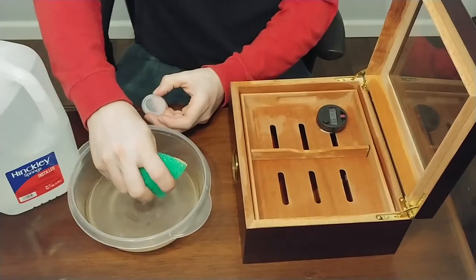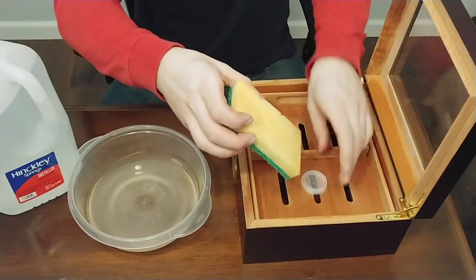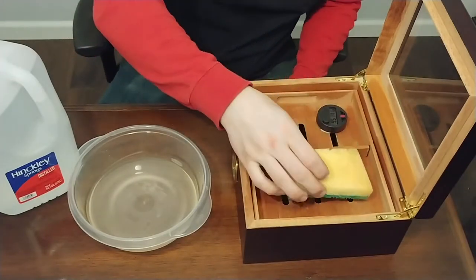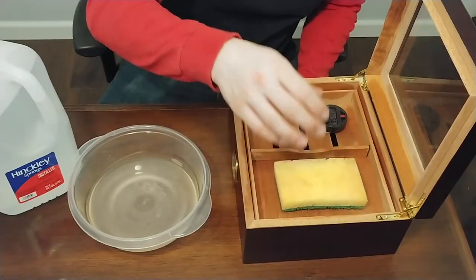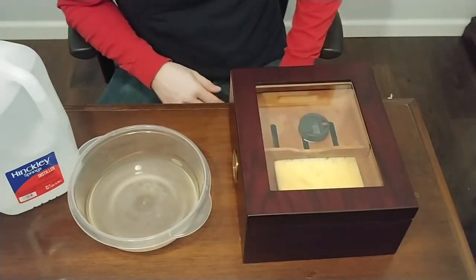Then you're going to wait for your hygrometer to read between 66 and 70 percent humidity. It could be a day, could be two days, three days, or even longer than that depending on where you live and how humid it is. And that is all there is to seasoning your humidor.